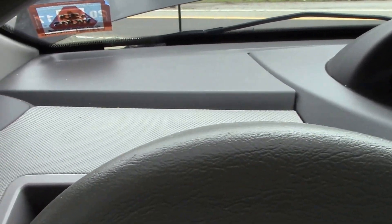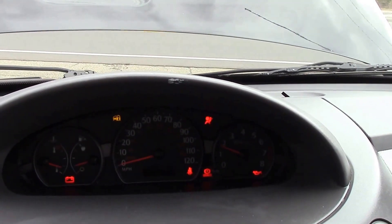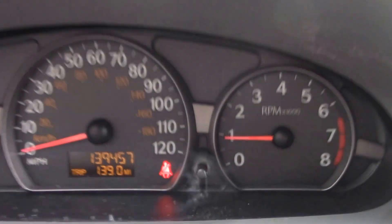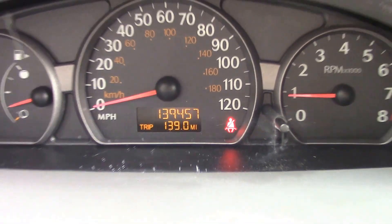Today we have a 2003 Saturn Ion. Let's start it up. As you can see, we can get our mileage up there — it's got 139,457 miles on it.